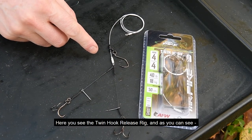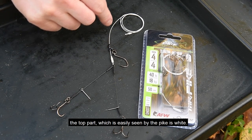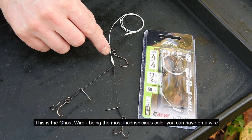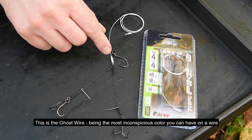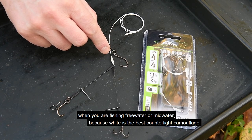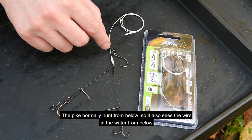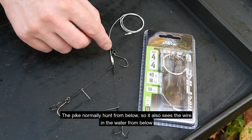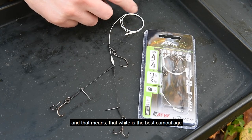Here you see the twin hook release rig, and as you can see the top part — which is easily seen by the pike — is white. This is the ghost trace, the most inconspicuous color you can have on a wire when fishing free water or mid water, because white is the best counter-light camouflage. The pike normally hides from below, so it sees the wire from below, and that means white gives the bait the best camouflage.